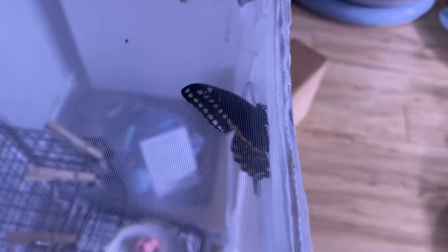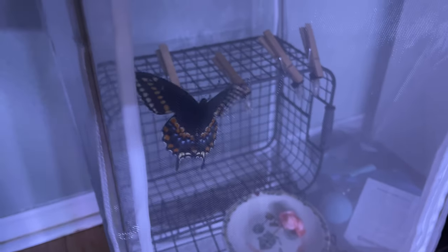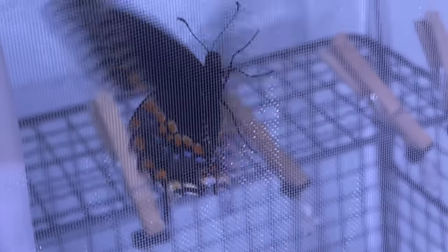One of my eastern black swallowtails eclosed, so I'm going to take them out of the big enclosure and put them in the little enclosure, let them have some nectar. It's really overcast out right now, so hopefully the sun will come out in a little bit and we'll send them flying. There's also a monarch in there that just eclosed, and I put some of my Gatorade nectar in there for them. We'll check on these guys later.